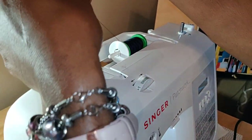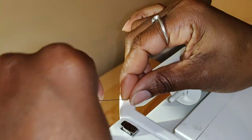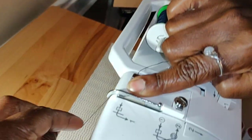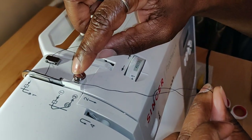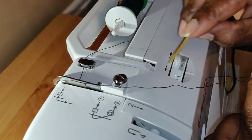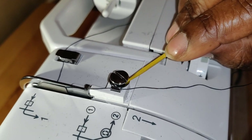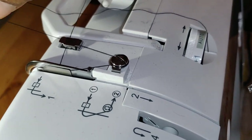Bring it down. I'm going to take my thread. I'm going to put it under, slide it under this hook here. Then I like to hold that down. I'm going to bring this down around that hook — up and around. There's a slot between here. I'm going to wrap my thread around here — you can see me springing this up and down. There's a slot between here that you're going to put your thread through.